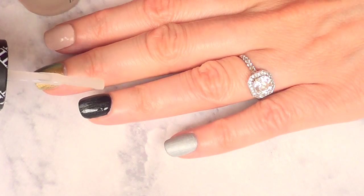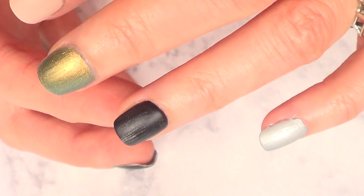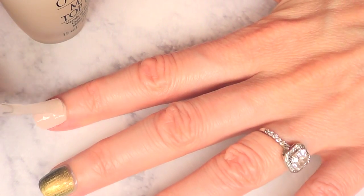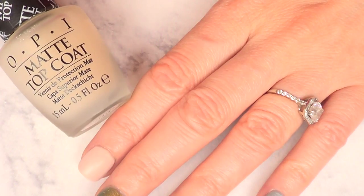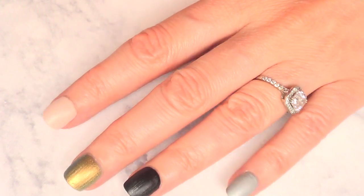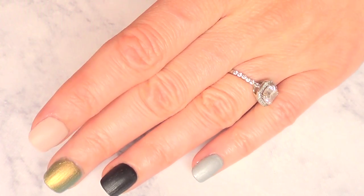I did that on the silver one, then didn't clean the brush, went to the black one, and you can see kind of like silver in the black. So I'm just cleaning my brush and then moving on. The bottle doesn't claim that it's going to dry fast, so I'm not expecting that. It's dried, I think — I'm just going to give it five more minutes to fully dry.